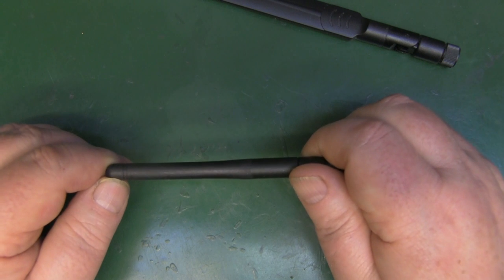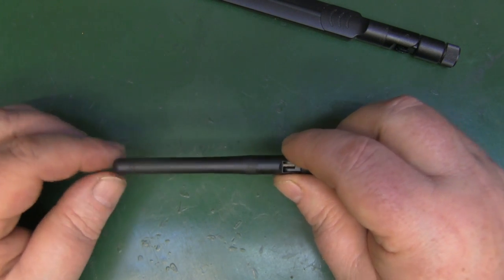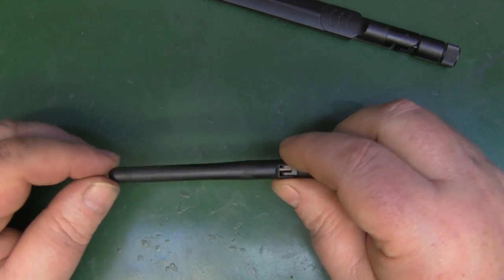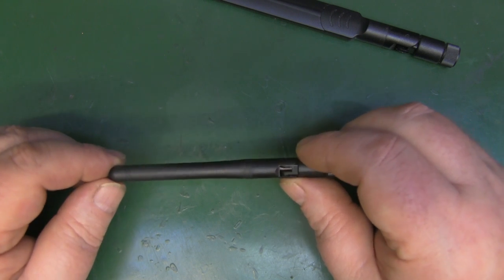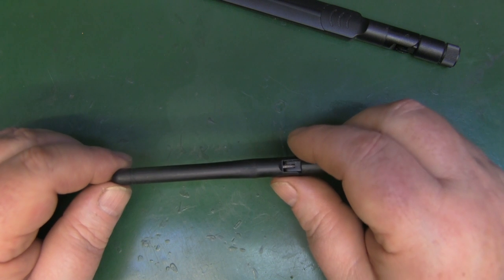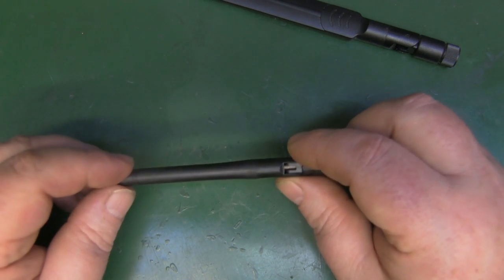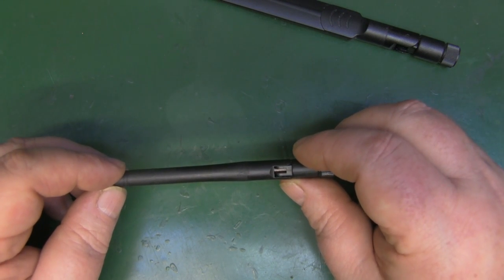We'll take a look at this first and then compare the measurements against a 2.4GHz measurement and a 5GHz measurement. Just remember that this is a hertzian dipole, so the measurements are going to be a little bit different to what you'd normally attribute to a 2.4GHz antenna — for instance, 31.25 millimeters.